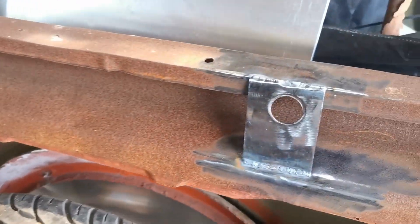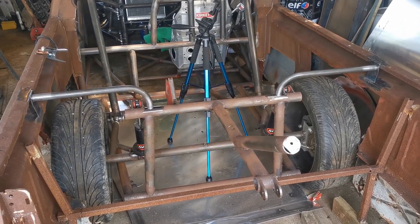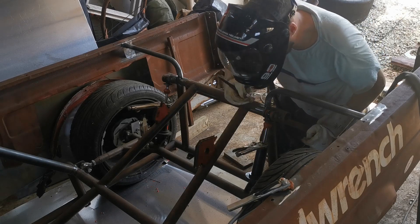The idea here is that these mounts will slip inside the brackets on the body. They will only go in by a couple of millimetres. There'll be enough flex in the body that I'll just be able to pop them off at a later date, if I should need to remove the body.